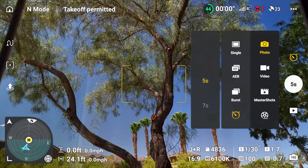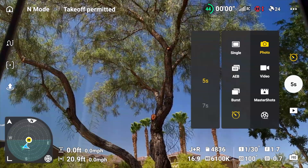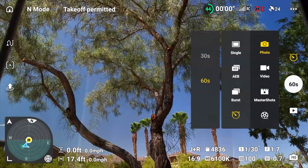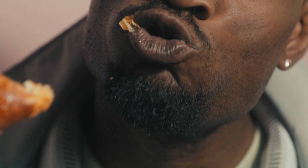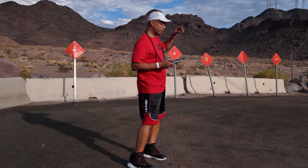Just below Burst is the timer, or self-timer. This is when you want to delay the shutter for a certain amount of time — five seconds, seven seconds, ten seconds — and it goes all the way up to 60 seconds. That means you could put the RC remote down, take a bite of a donut, sip a cup of coffee, wipe your face, walk to the front of the drone, and it will take a photo of you 60 seconds later. Pretty cool!